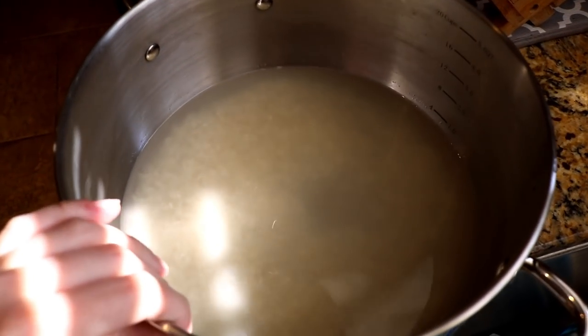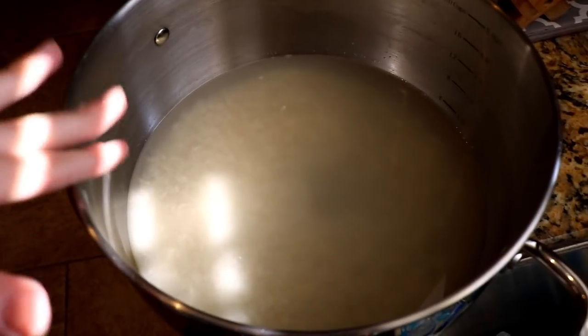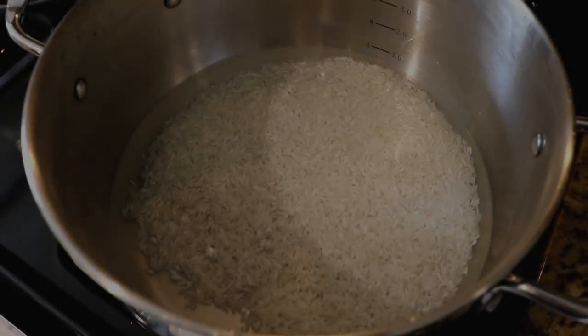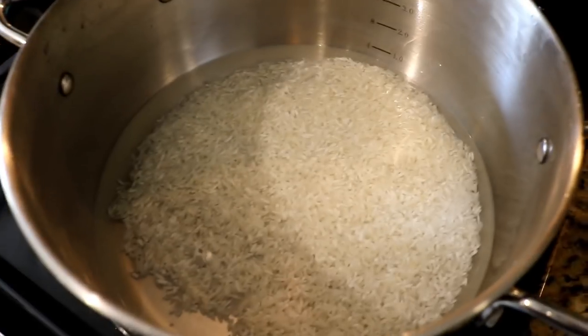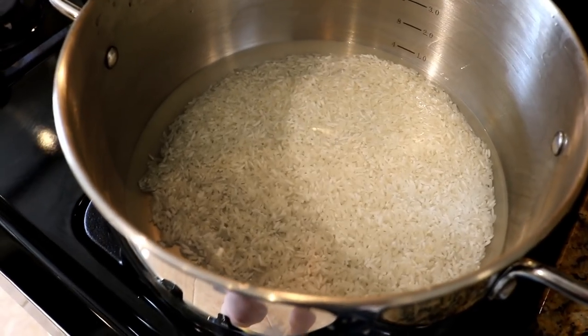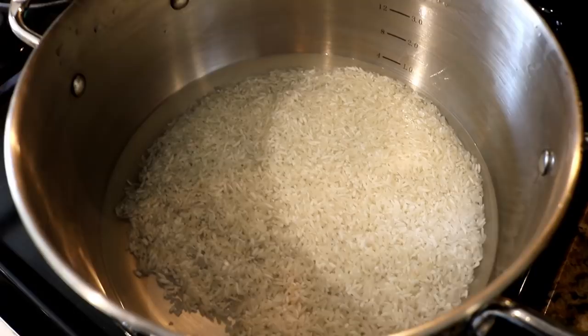As you can see, the water is pretty cloudy, so I'm just going to keep rinsing this until it's not looking like this at all and the water is clear. As you can see, the water is really clear now. So I have one cup of rice and two cups of water. Make as much rice as you need — for our size family this will be enough. So I'm just going to let this cook.